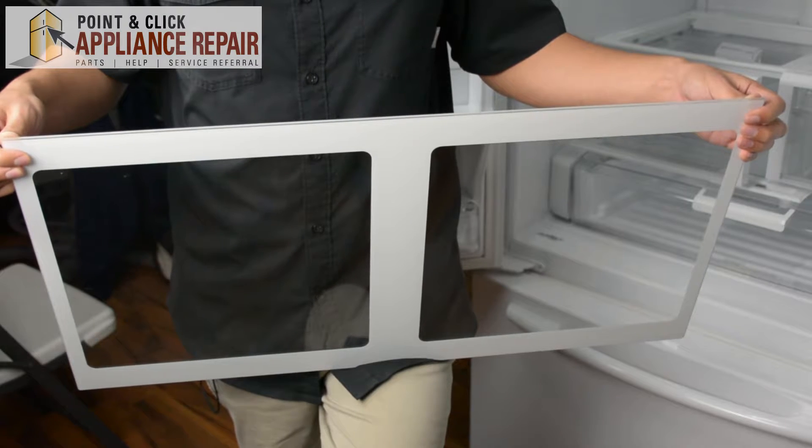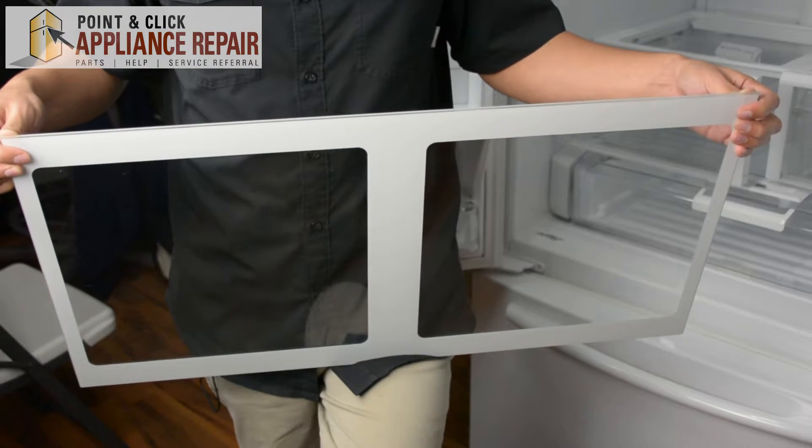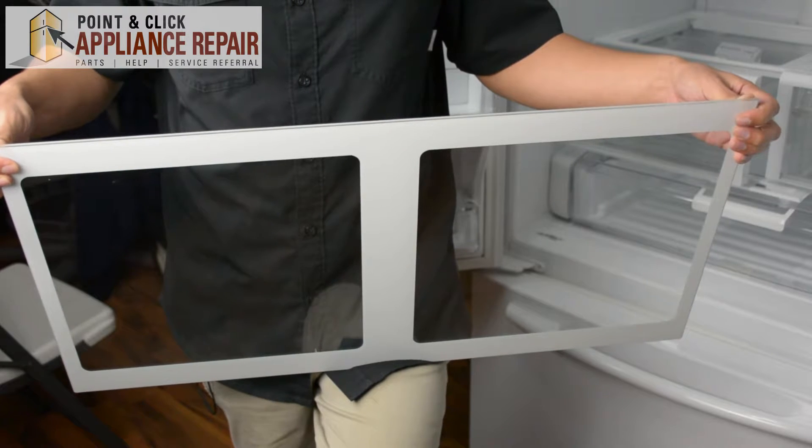Now you can grab your new OEM replacement glass shelf, and if you don't have one already, you can find it on our online store.